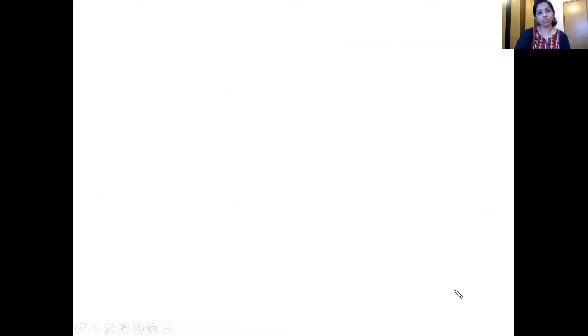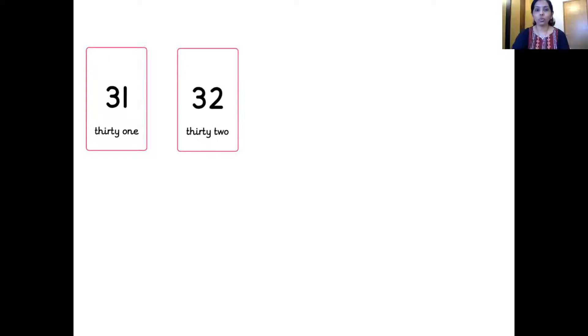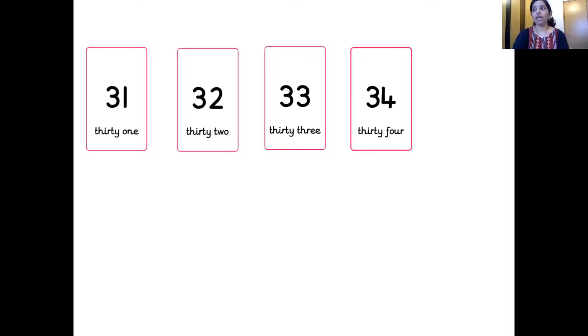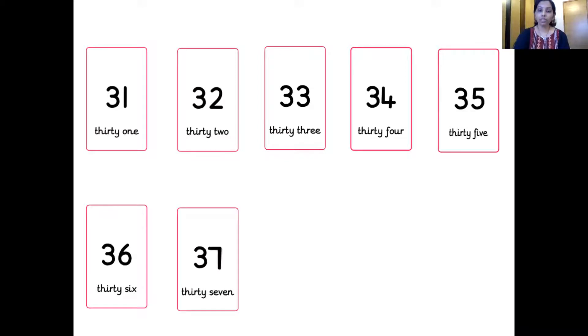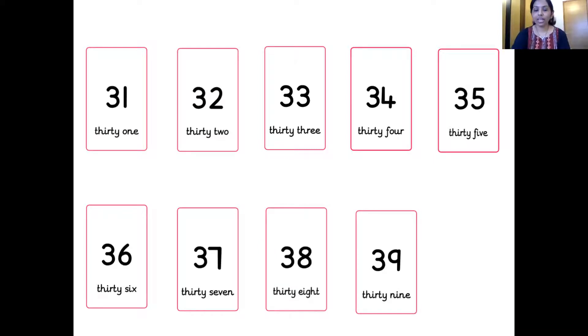And what comes after 30, children? You are right, it's 31. The next one — 32. Wonderful. Next — 33. The next number — 34. And which is the next number, children? 35. Wonderful. The next one — 36. The next number — 37. Right. The next number — 38. Wonderful. The next number — 39. And the next one — 40. Wonderful. Well done, children.